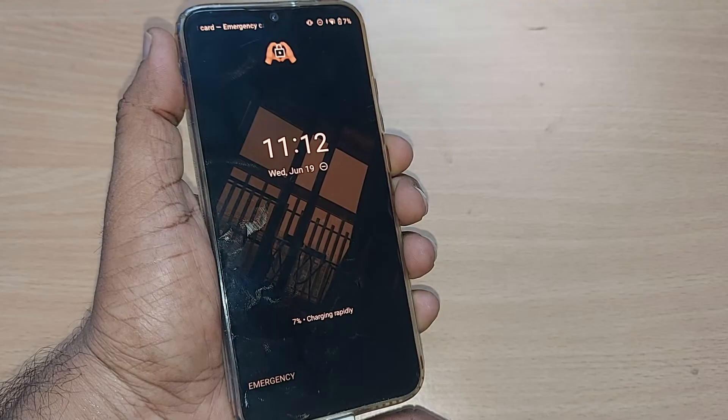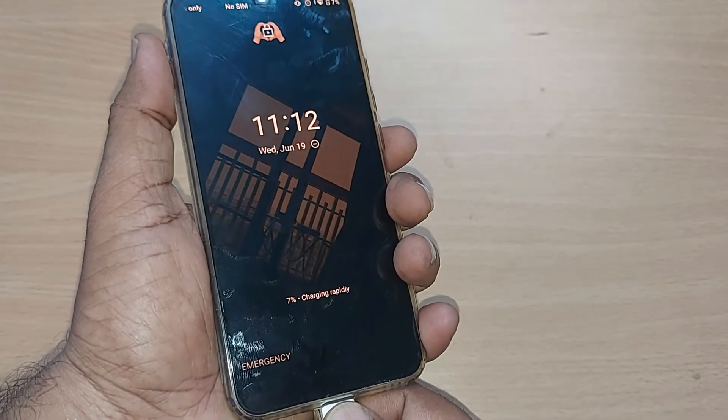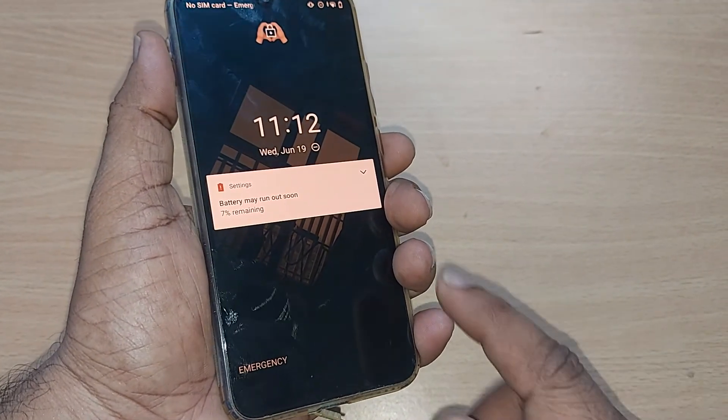Your Xiaomi phone will definitely get switched on. Thank you so much for watching this video. If you like this, subscribe to the channel, like and share the video.